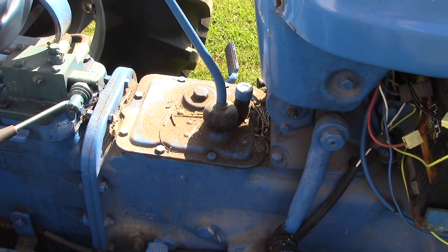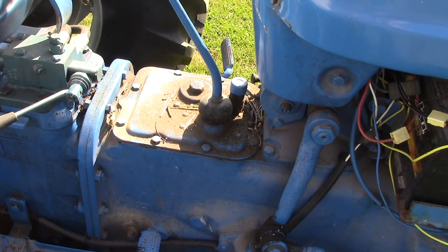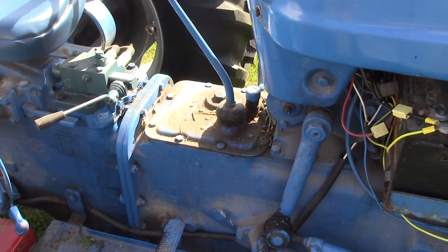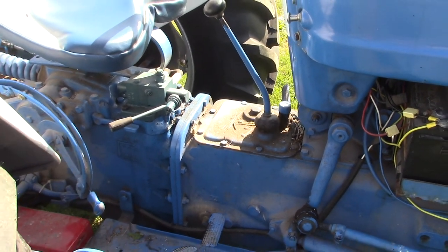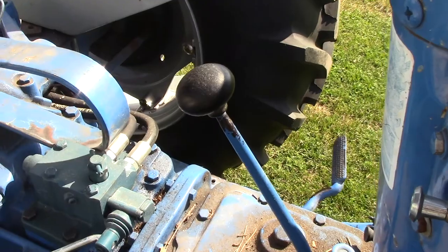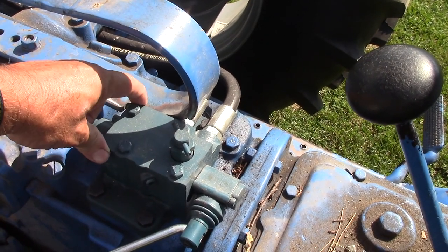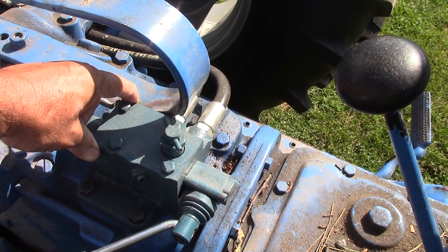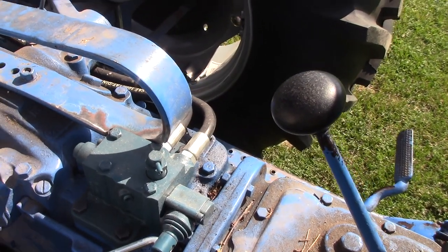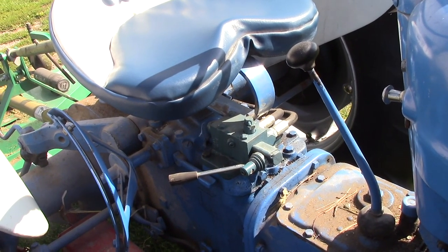Or a five-speed where first gear might be just a tad bit lower. Right now at around 1800 RPM first gear is about six miles per hour, which is a very fast walk — I'd rather it be just a tad bit slower. But that's what I've got and we make it work. Also with the hydraulic remote, my seat — I had to notch it out here to get the fit and not rub against the valve or the lines on the other side. It wasn't a big deal and it still supports my weight just fine.